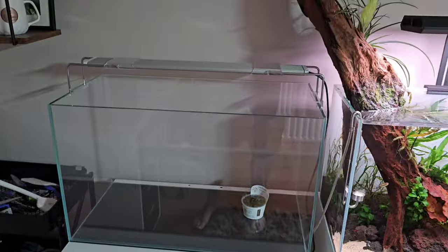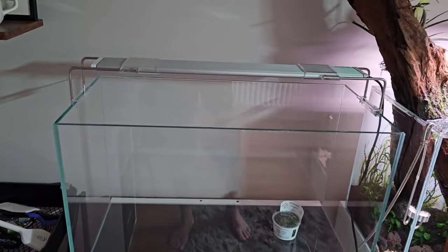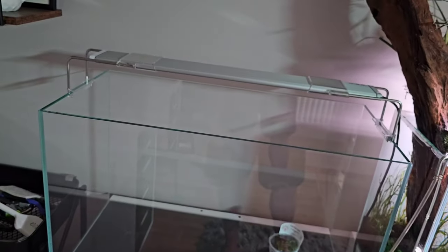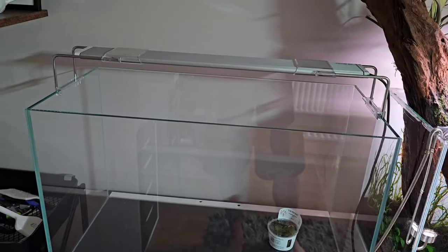We do have an empty tank here — this is a 60 centimeter with an AI (Aqua Illumination) light called the Blade light for the 60 centimeter aquarium. That's for an upcoming project which hasn't been 100% confirmed yet, so I can't say what that is just yet, but hopefully it goes ahead — all exciting stuff and I'll keep you updated.